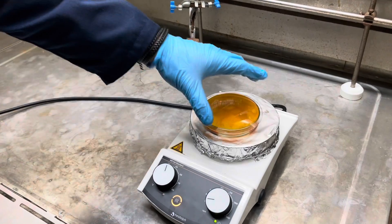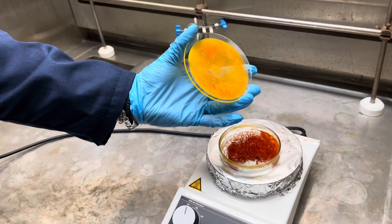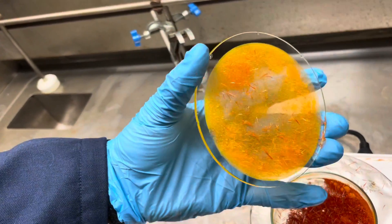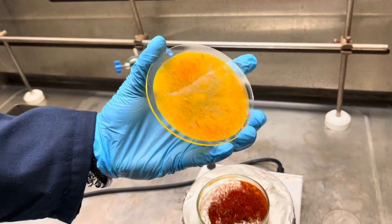Ultimately, what you should end up with is something like this: your pure sublimated ferrocene should sit on the lid, crystallite-like, and you can scrape it off the top lid and weigh it as pure ferrocene.